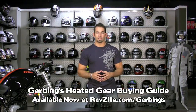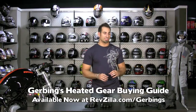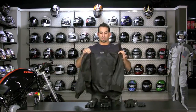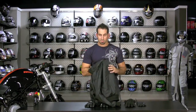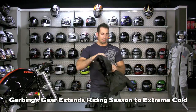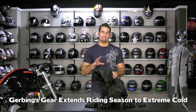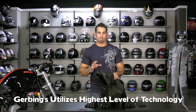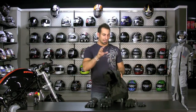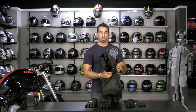Hi, this is Anthony with RevZilla TV and welcome to our Gerbing's heated jacket liner and pant liner buying guide video. In this video we're going to talk about a lot of things relating to the jacket and the pants. Here's the jacket sitting to my left — as you can see it's very thin. It's meant to be worn as a mid-layer to extend your riding season in very cold temperatures. This is the most high-end technology for heated gear that we carry at RevZilla, and through this video we're going to show you how to fit it, how to size it, and how the features break down.